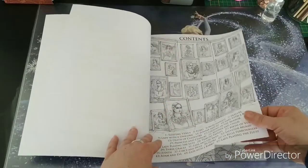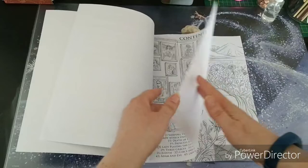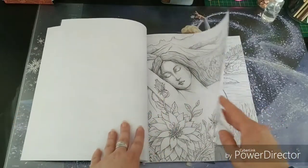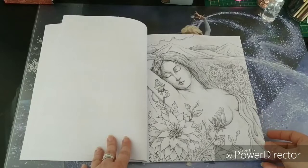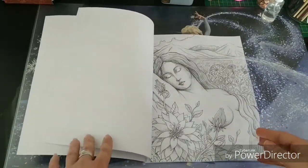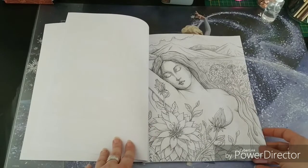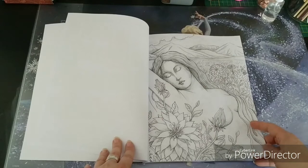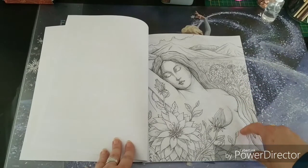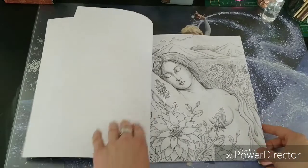The paper isn't super thick, but it's single-sided so you can use a marker or whatever you would like. You will have to be careful with some watercolor media, but knowing me I will find a way to use my water media in this book — depending on the product it will work or not, but that's something to try out.